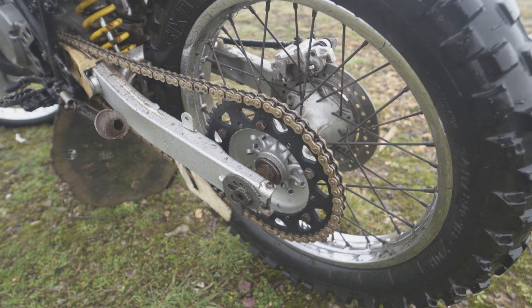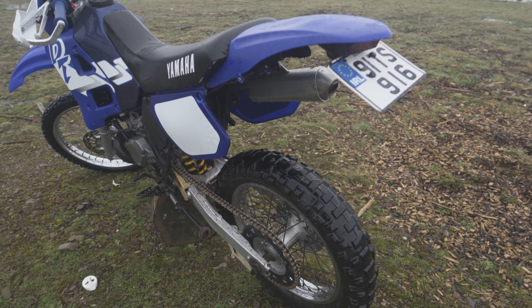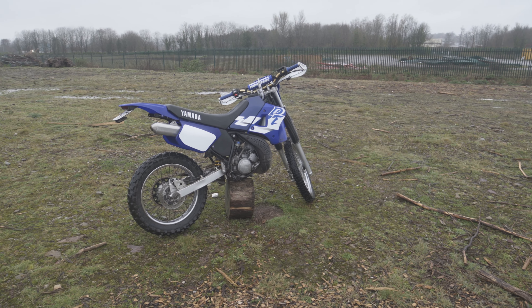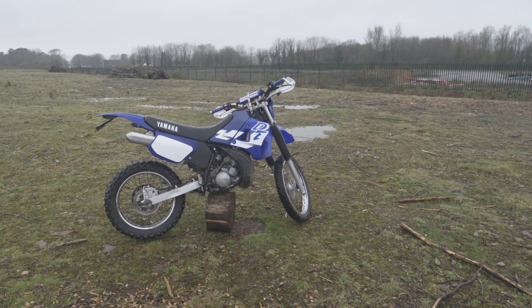So what do you guys think? Is it worth the upgrade? I think the 520 looks way more fitting on the rear, especially with the YZ rear tail tidy. If you want to see how I fitted that, you can watch that video right here. I hope this video was helpful to someone out there. If you have any questions, leave them down below, and if you'd like to see more videos like this, hit subscribe.